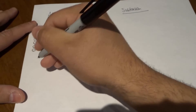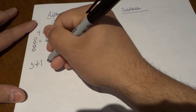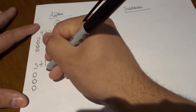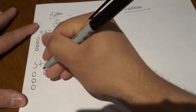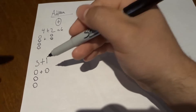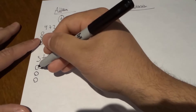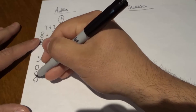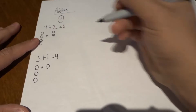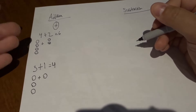Now let's do one more example. Let's say I wanted to figure out what three plus one was. I would start off by drawing three circles, because that's the first number. And then I'm going to draw one circle, because that's the second number. If I have three circles plus one circle, that's going to tell me what three plus one is. All I have to do is count them together — one, two, three, four. Our final answer for three plus one is four.